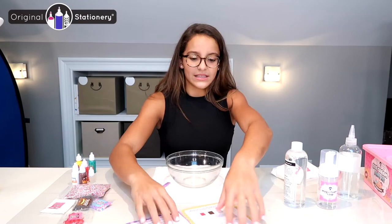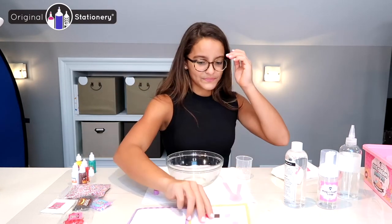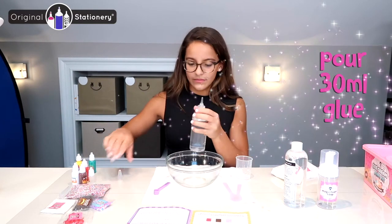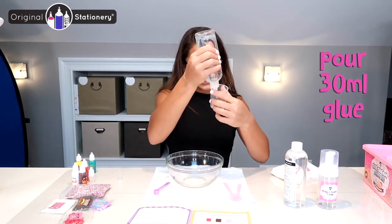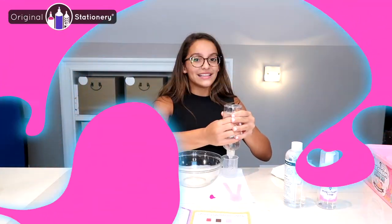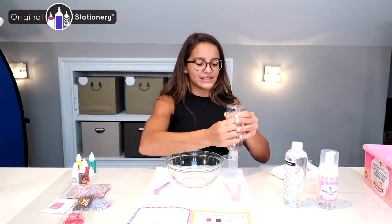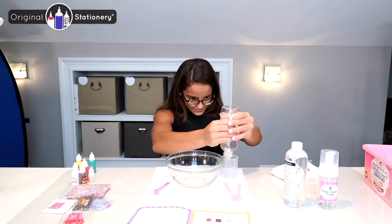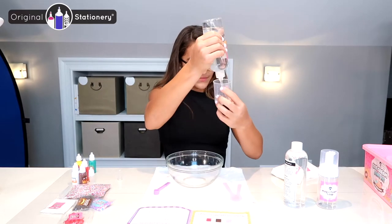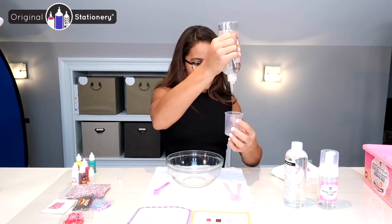I need 30 milliliters of clear glue, so I'm going to pour it in and make sure it's not too little or too much, because these exact measurements will get you the perfect slime. Make sure it's all in there.